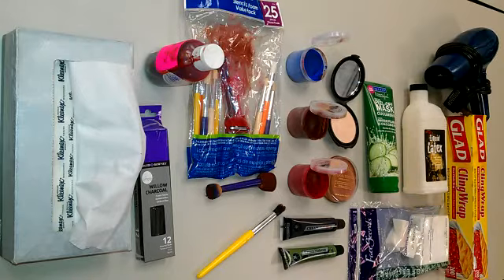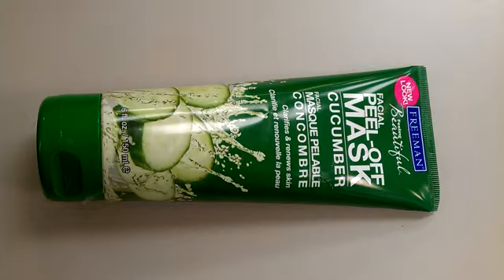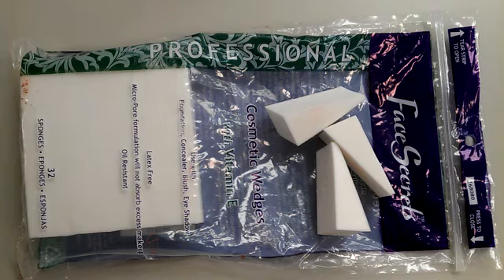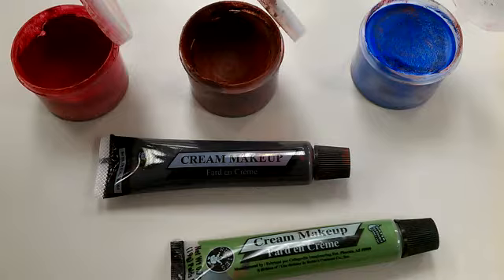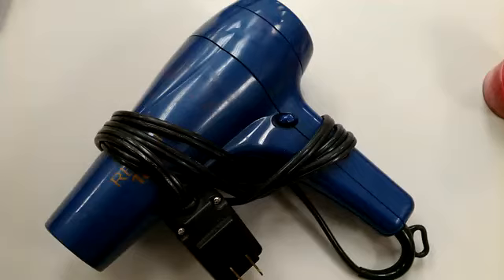All of the supplies that you need are shown here. Bronzing powder and flush color powder work well together. Clear facial mask protects the moulage and keeps it looking wet. Liquid latex is most easily applied with a brush. Makeup sponges from a beauty supply store. Cream makeup and grease paint can be found at a variety of places. Brushes can be found at Walmart. A hair dryer significantly speeds up the drying process.